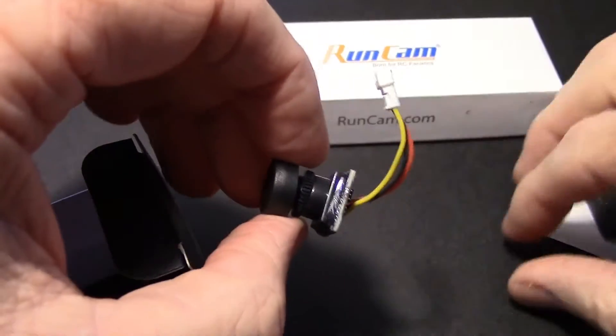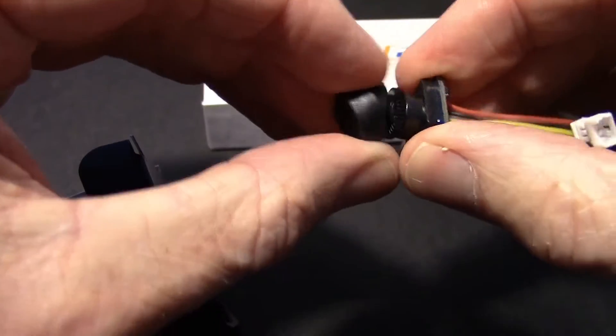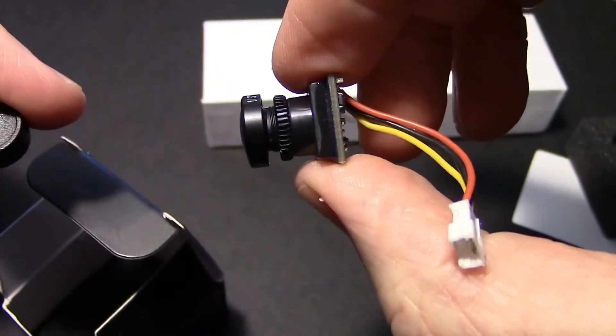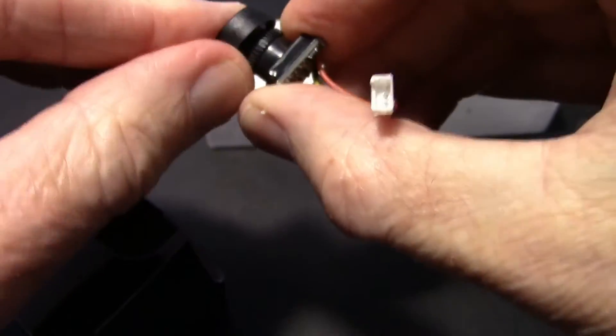This is a first look for me. So just a very tiny FPV camera, as you can see. It's got three wires coming out — voltage, ground, and video.